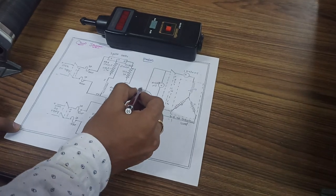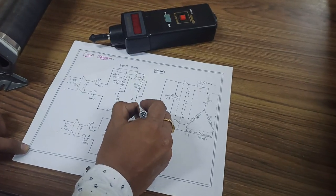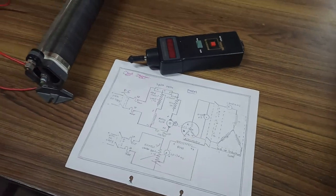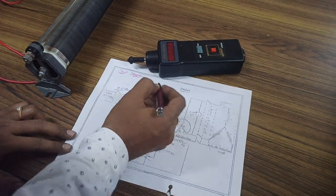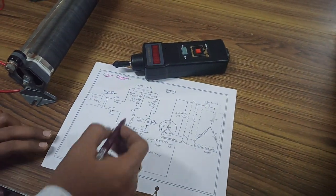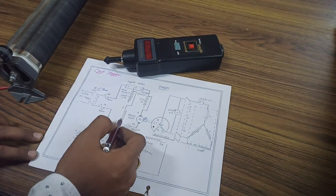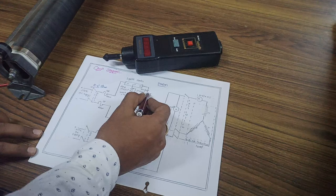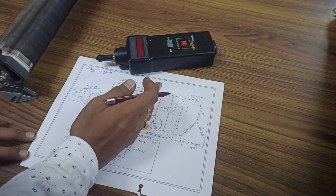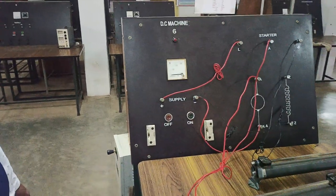In order to exhibit this, we are having an alternator, and in order to rotate the rotor of the alternator we are giving the prime mover through a DC motor. This DC shunt motor has its positive connected to the line, and from there you are connecting to the input of the rheostat. The output of the rheostat is connected to the field winding, and from the armature you are connecting to the armature rheostat. The output of the armature rheostat is connected to the armature winding. This complete set acts as a prime mover to our alternator.